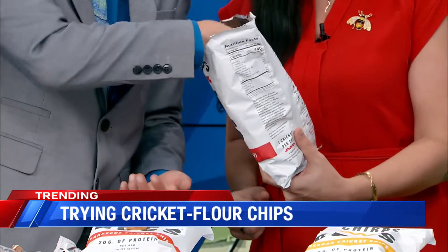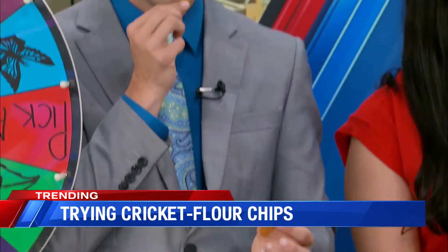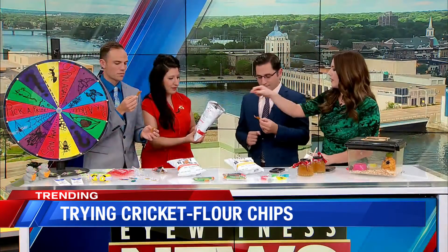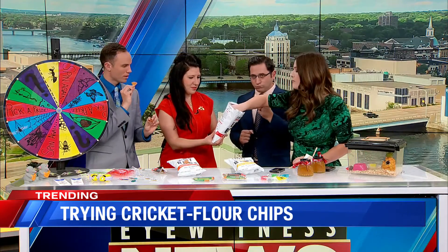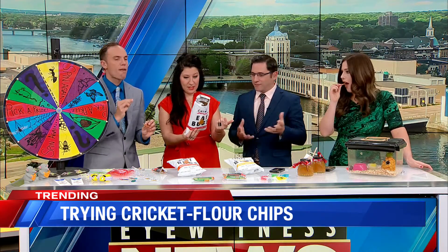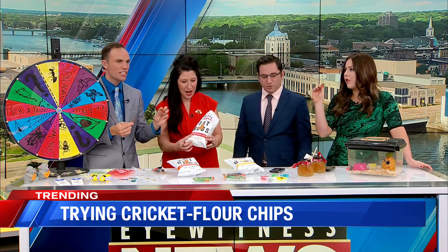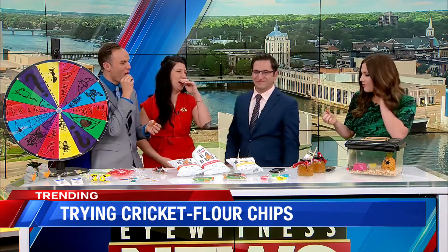It's phenomenal. Is this cricket powder too? Yeah. These are made with just some simple ingredients — there's not a whole lot of them. There's tons of protein in these; one cricket per chip is what it says. They're really good, these are the best so far. Get some hummus, dip these bad boys in it, and we're good to go.